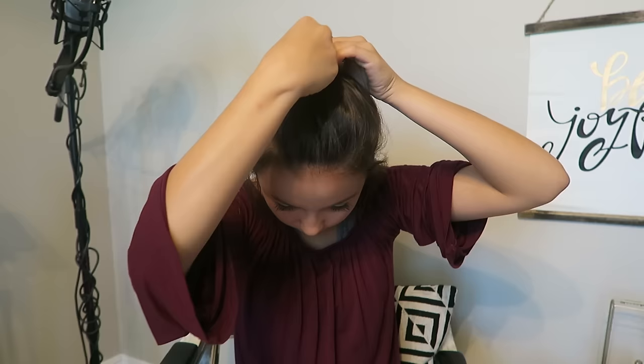For the last hairstyle I'm going to do two types of bun: a messy bun and a ballerina bun. I do a high bun, so I'm going up here. I also have a bunch of baby hairs in the back that always fall out.